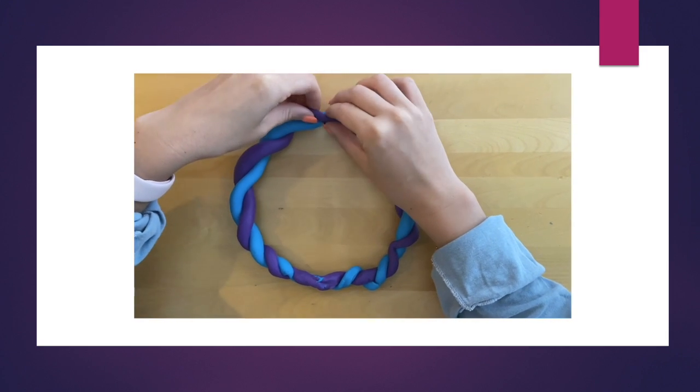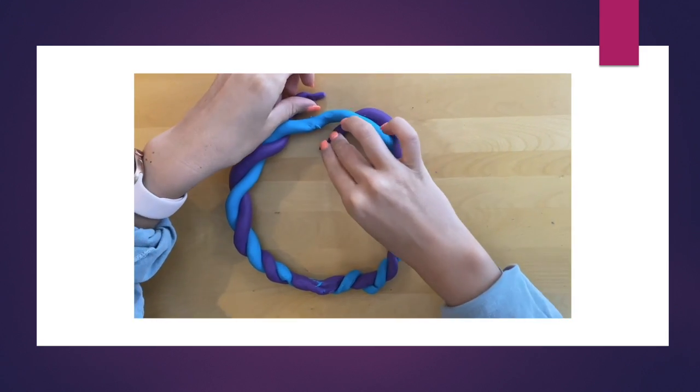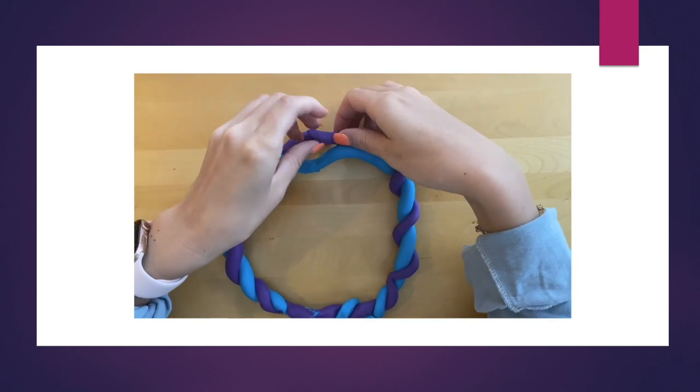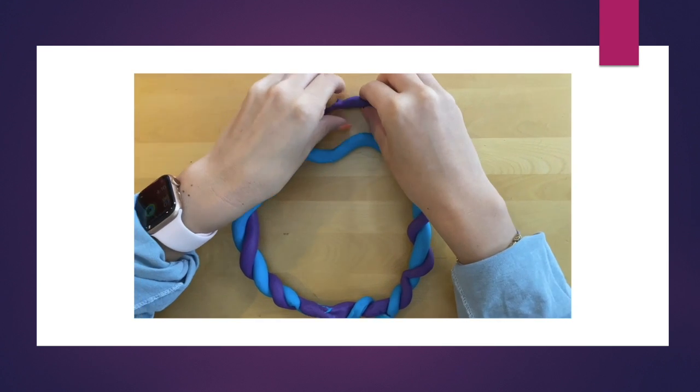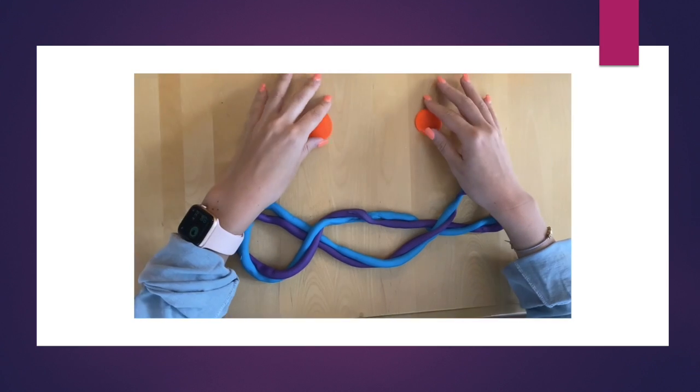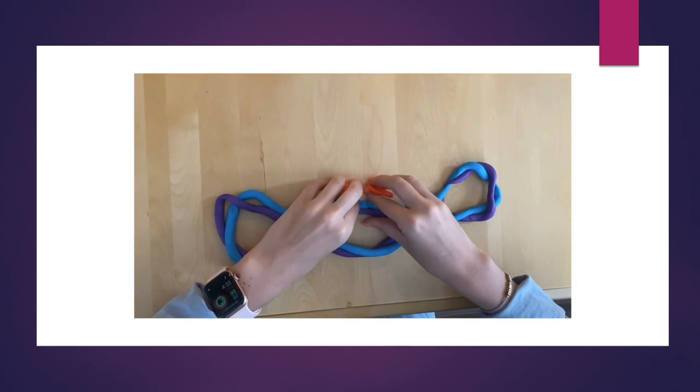Here is an example showing how topoisomerase 1 is carried out. The enzyme will attach to the DNA and cut a single strand of the double helix, allowing the other strand to pass through the cut. Then topoisomerase will reseal the break, relaxing the overwound DNA.